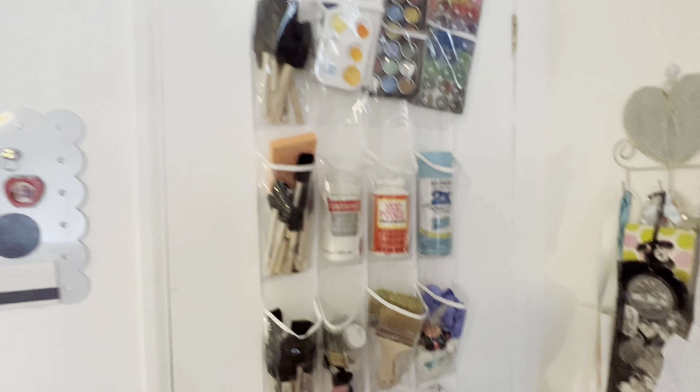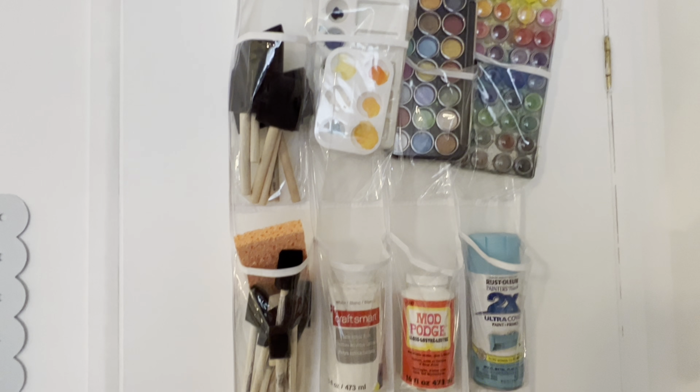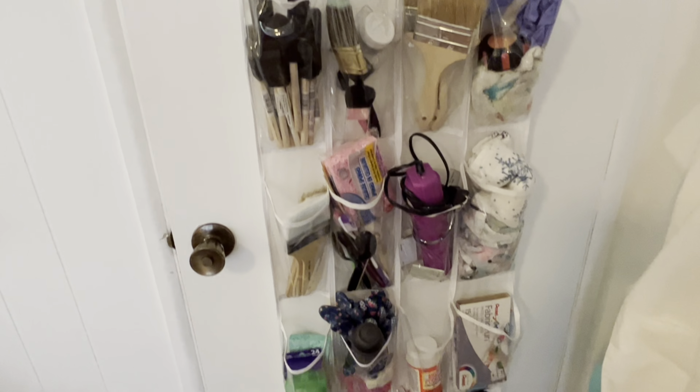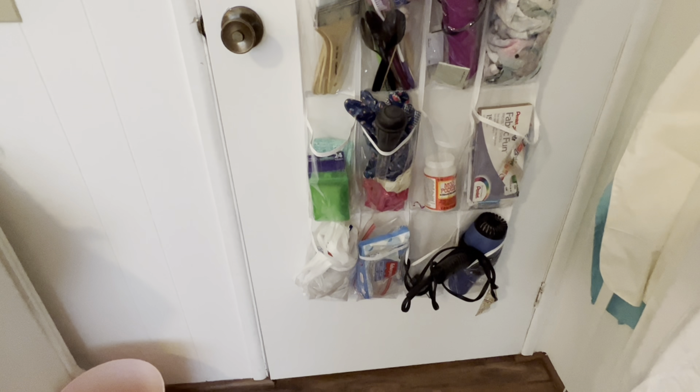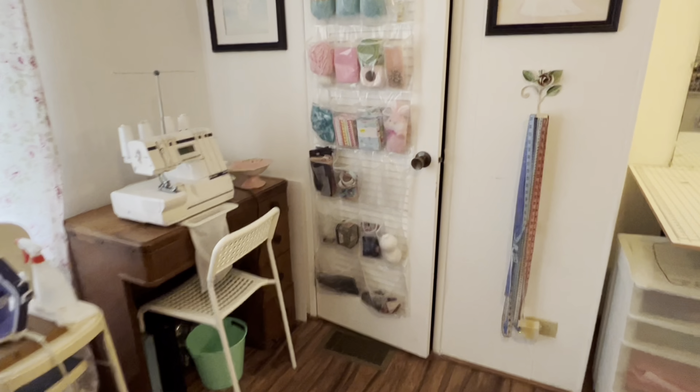And over here is another clear shoe caddy that holds more of my painting supplies. And now I will show you that closet — that was a disaster the last time I showed you.